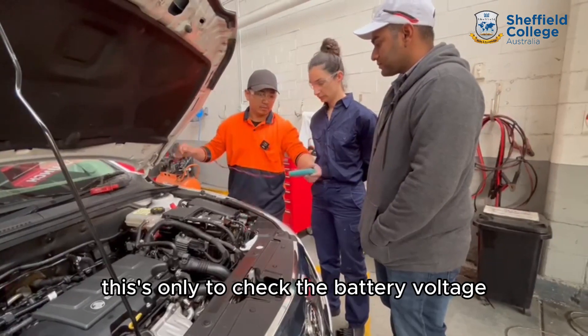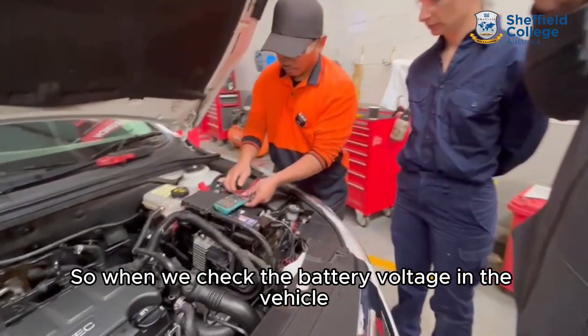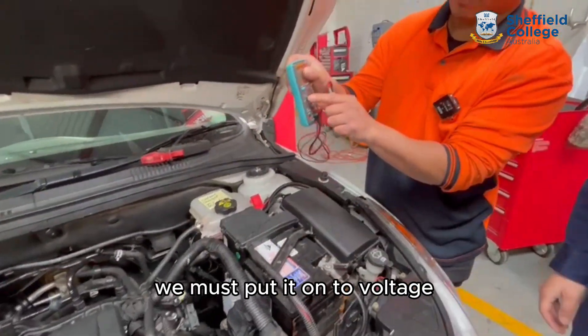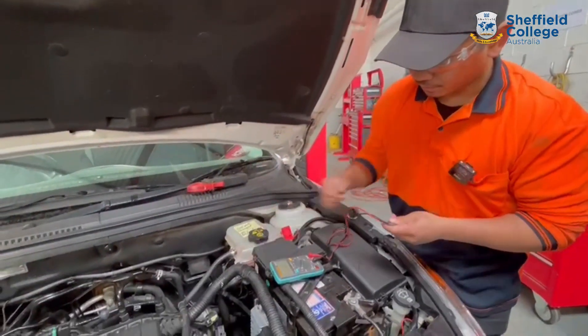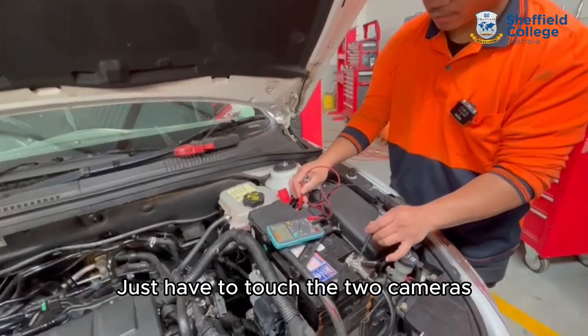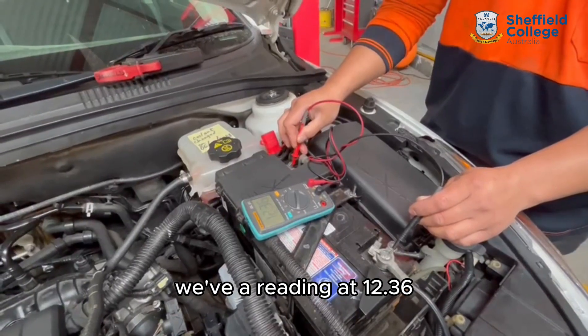First of all, we need to check the battery voltage. When we check the battery voltage in the vehicle, we need to turn it on to the voltage regular DC. From here we get a positive and a negative. So to touch the terminals, we're going to read it at 12.36.